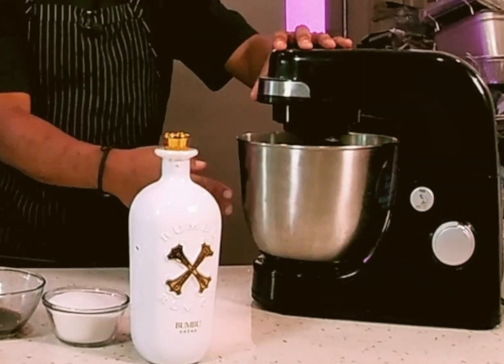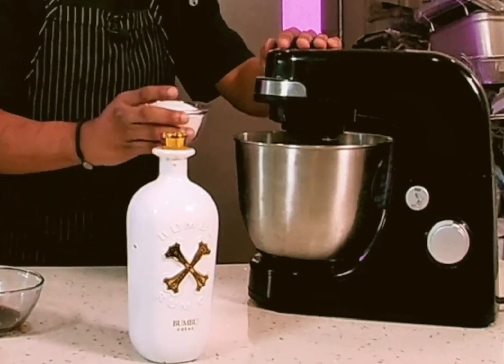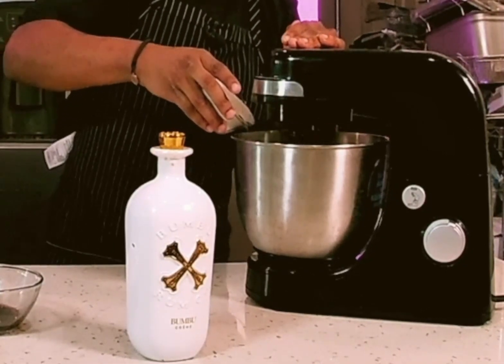We're going to do this so that the butter starts to cream, and as we mix in the sugar, what we call creaming the butter.